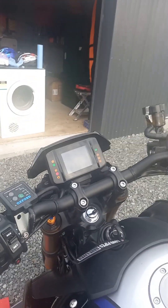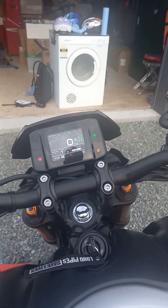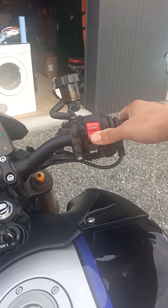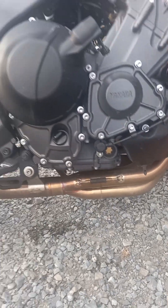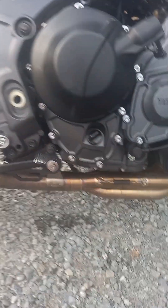Look at that oil we changed — it's so dark, goodness me, darker than the night. Let's see if there's any leak.